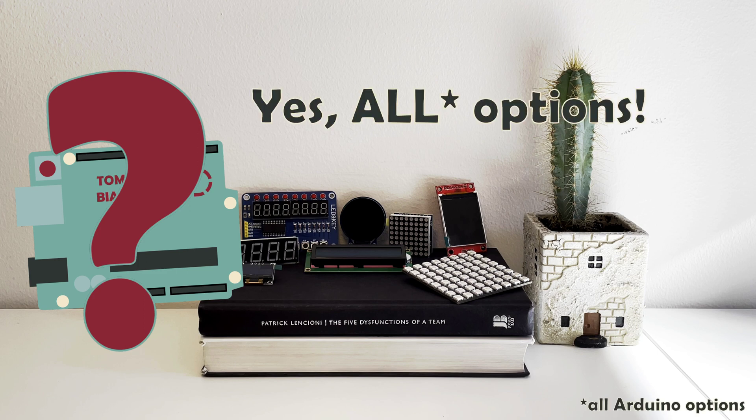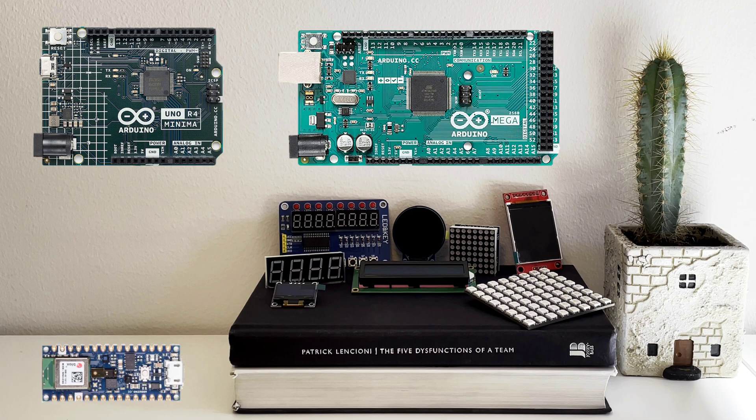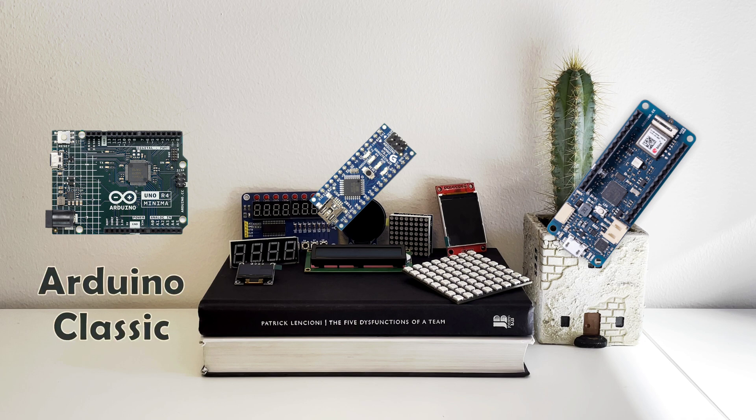Let me walk you through the options and share some relevant project examples so you can make your choice between Uno, Mega, Nano or maybe even Maker. Arduino creators themselves split their impressive portfolio into three families: Classic, Nano and Maker.